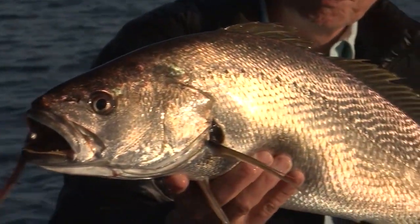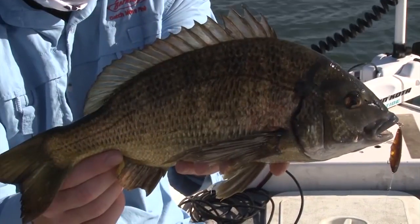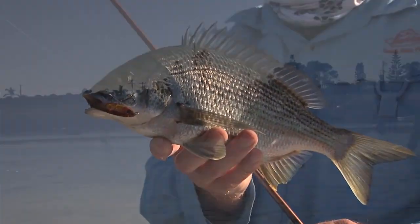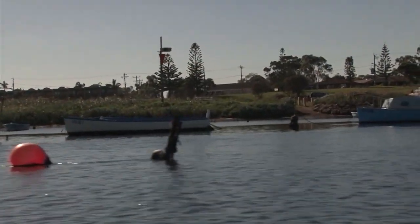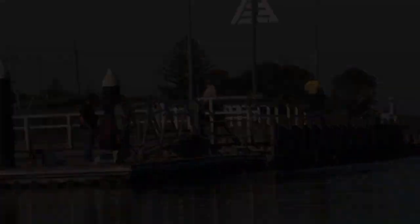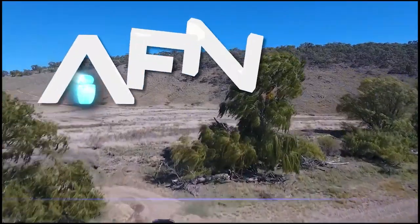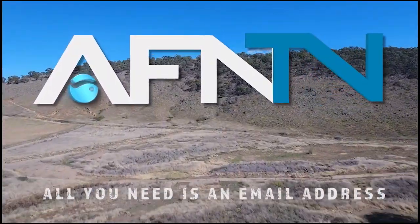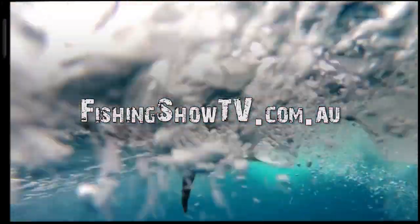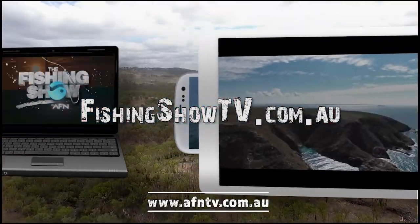My first mulloway in Melbourne — absolutely awesome, and some cracker bream too. I've got to tell you, Werribee River, I'll certainly be back here in the near future. It's Bill Klassen here from The Fishing Show. If you like this instructional video and want to learn more, go to fishingshowtv.com.au and see a whole host of additional videos.